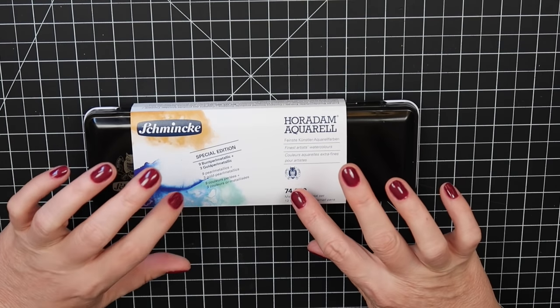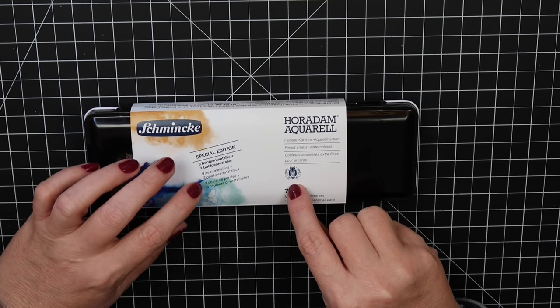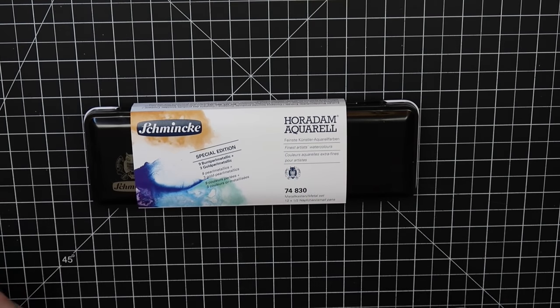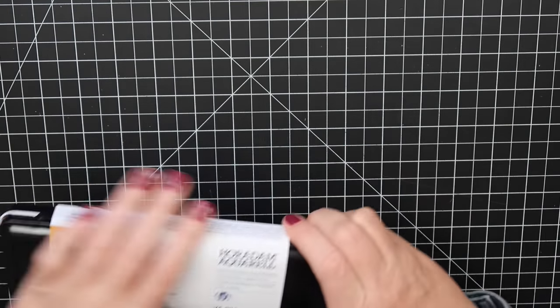This is the special edition Pearl Metallics set. It comes with 12 colors: nine are pearl metallics and three are gold pearl metallics. I have not tried any of the colored pearl metallics yet, so that's why I got this set.